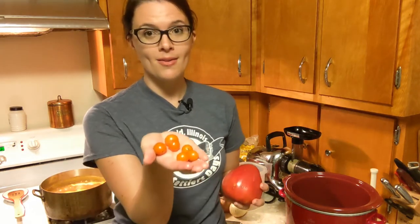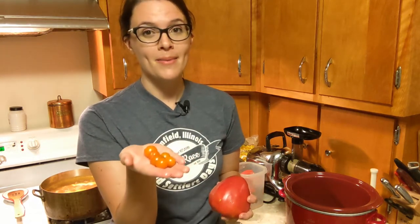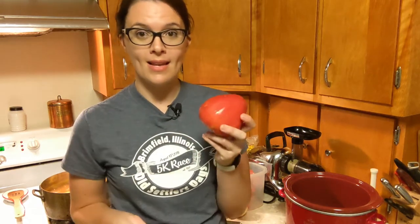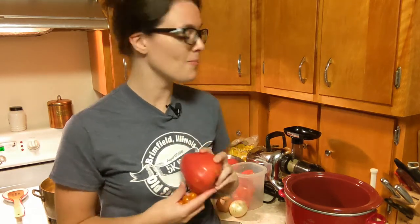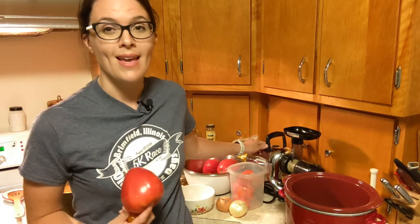It's also a great use of cherry tomatoes. We have two cherry tomato plants this year and they are putting off tomatoes like crazy, so I'm going to use a lot of little cherry tomatoes and some of our nice big Hungarian hearts. To skip the step of removing the skins and seeds, I'm going to use a masticating juicer to just get tomato juice and reduce that for my ketchup.